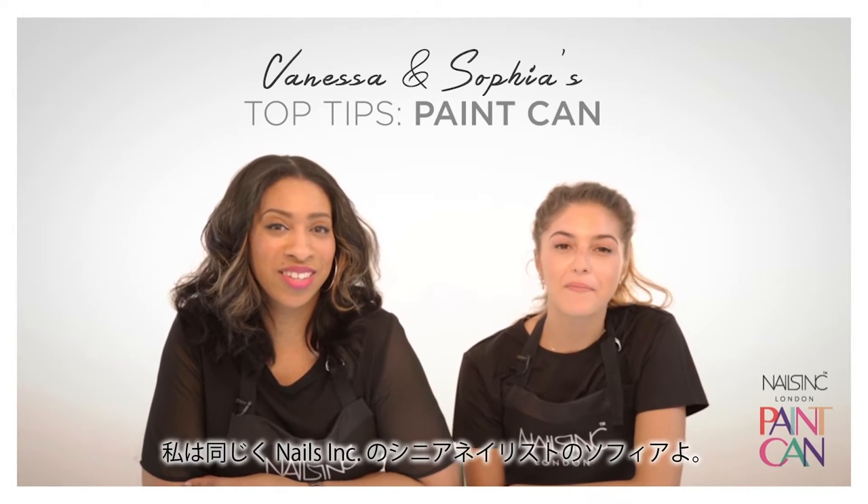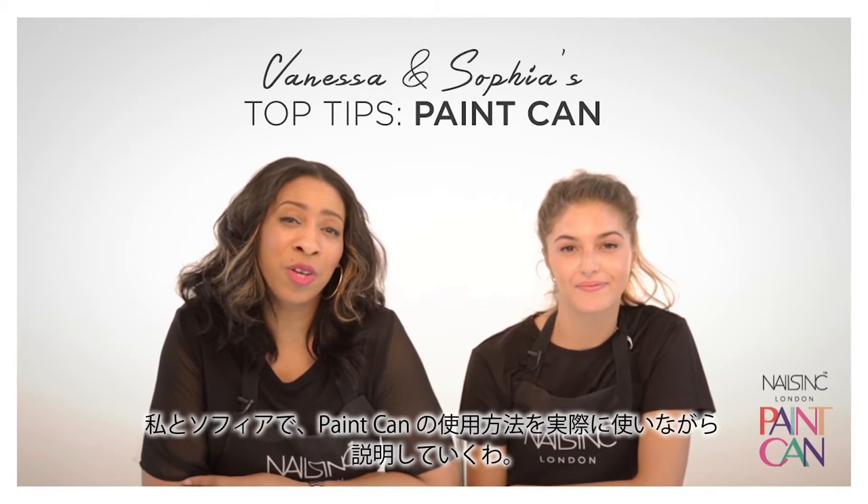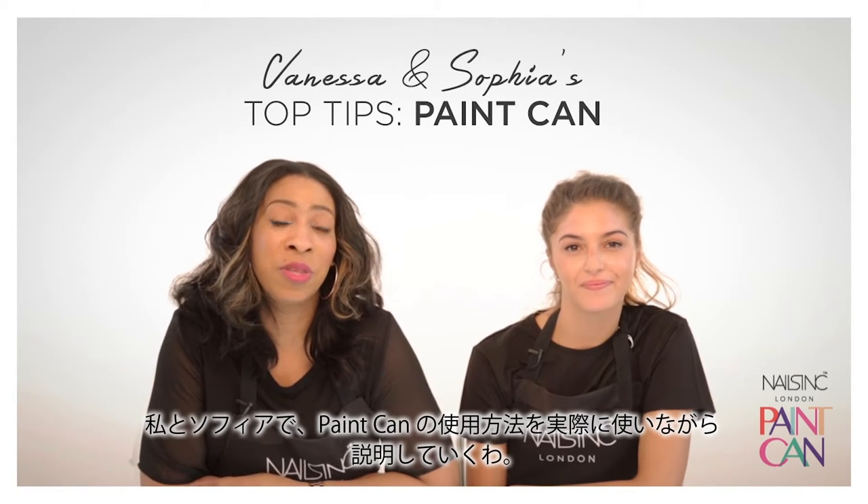Hi everyone, I'm Vanessa, Head Nail Technician at Nails Inc. And I'm Sophia, Senior Nail Technician at Nails Inc. Together, Soph and I are going to talk to you and show you how to use the paint can.